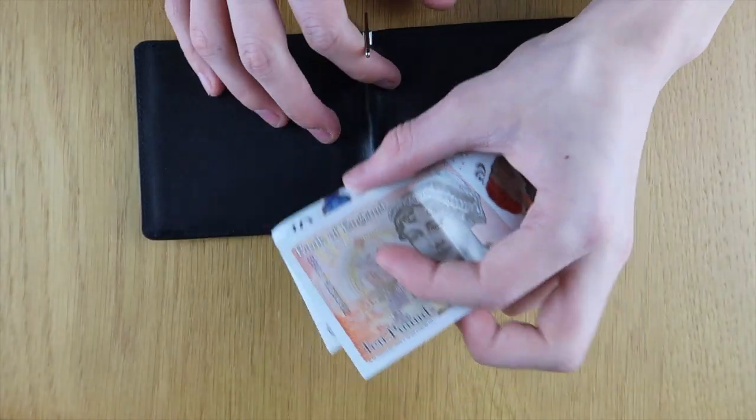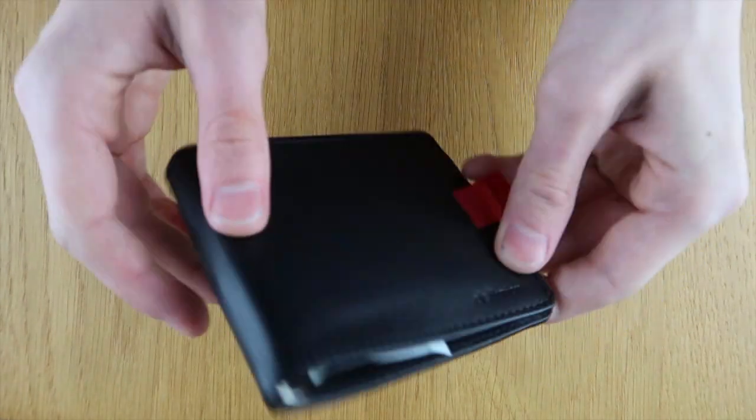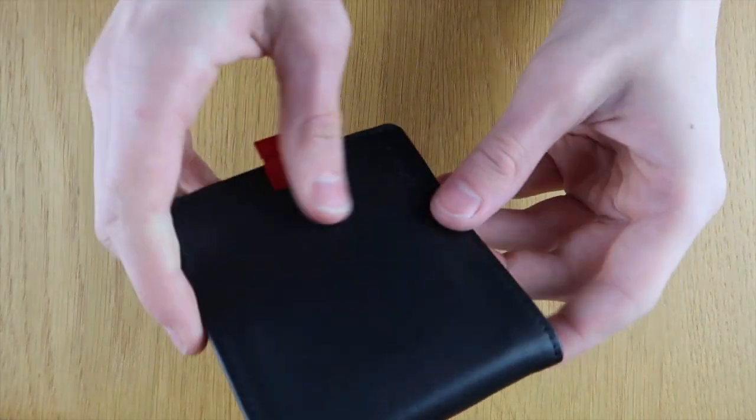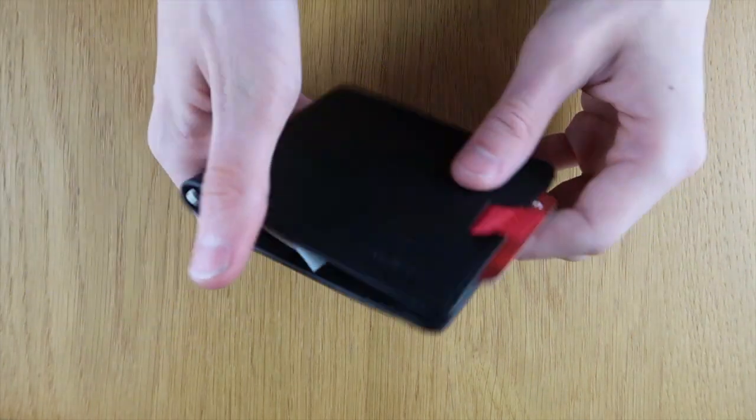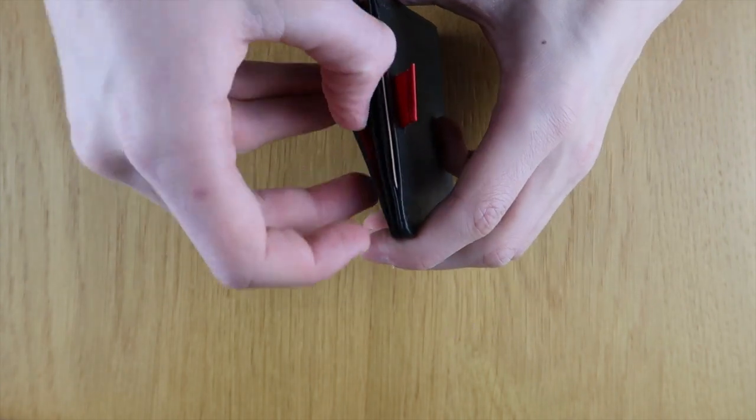It's sort of a hybrid of the money clip and bifold. We've got a little money clip here so you can open it up and put notes underneath. I'm just putting a couple of £10 notes in here — you can slide them in fairly easily without having to open it up. It stays really nice and slim and they're not going anywhere when I give it a good shake.